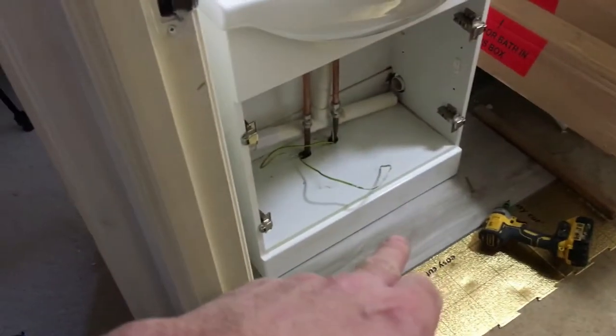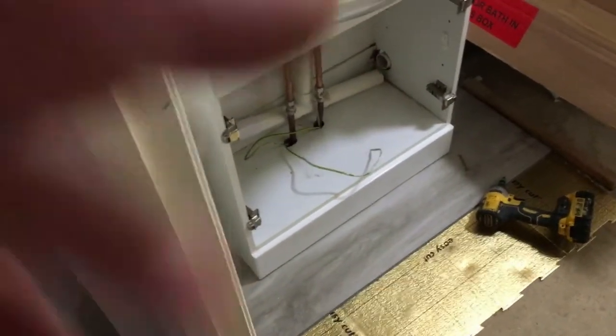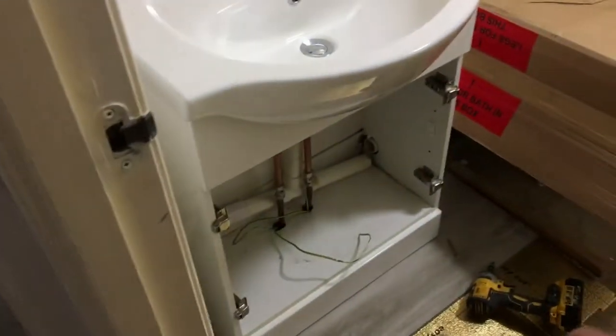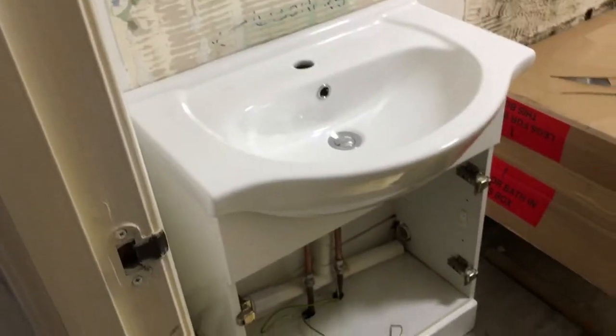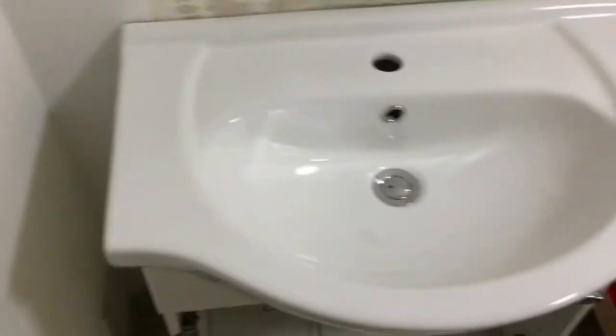I thought it was prudent to get this section under before the vanity unit was fixed. So I just lifted it up and slipped the floor in under. Now I can secure all this and finish the plumbing. The vanity unit is white — bath's white to match the toilet.